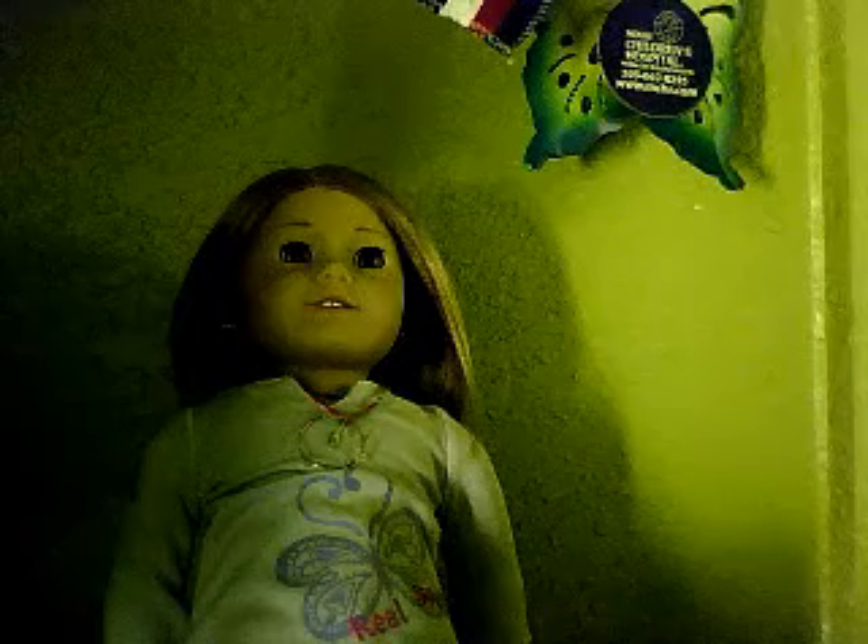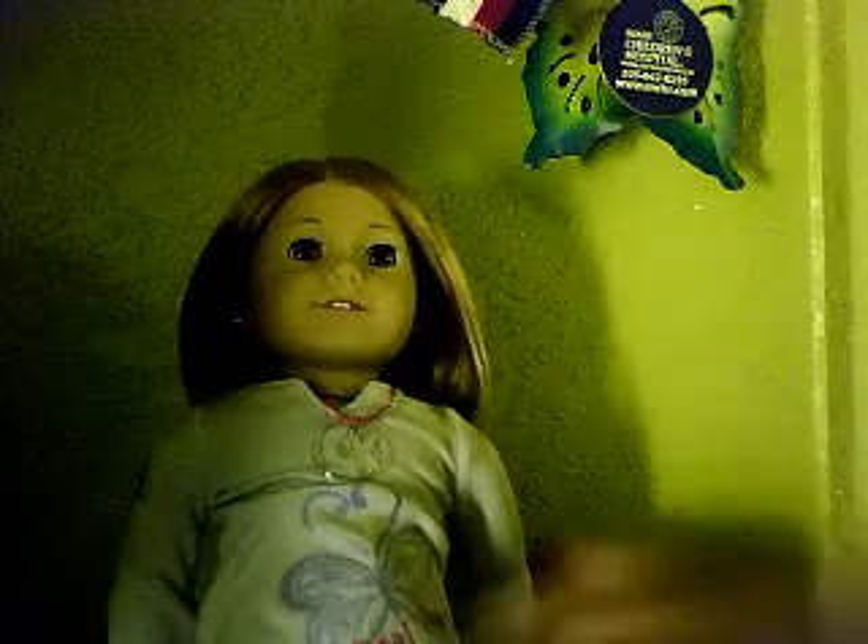By the way, this is my sixth American Girl doll — I've had six of them. If you guys are wondering whether the My American Girl dolls are worth buying, they really are. They're so cute and I love the new outfits they come with.